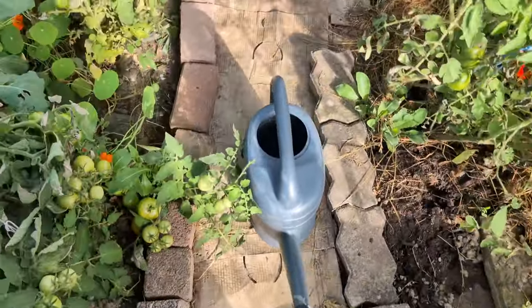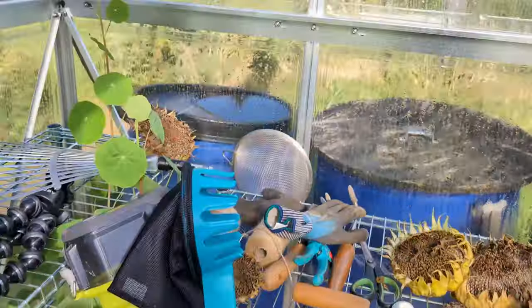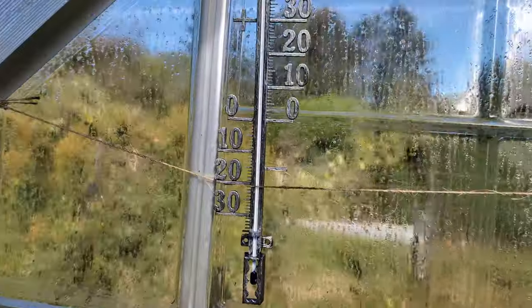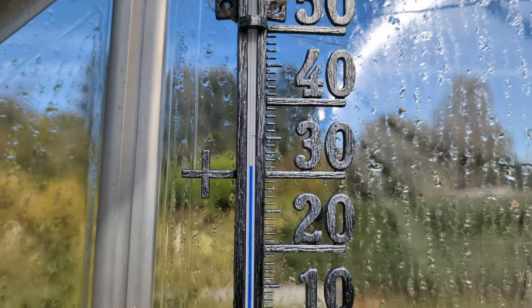The next day, to get an idea of temperatures in the greenhouse, I added a thermometer. Even on a chilly fall day, it showed above 30 degrees inside. Now I'm very curious about what it reaches in summer.